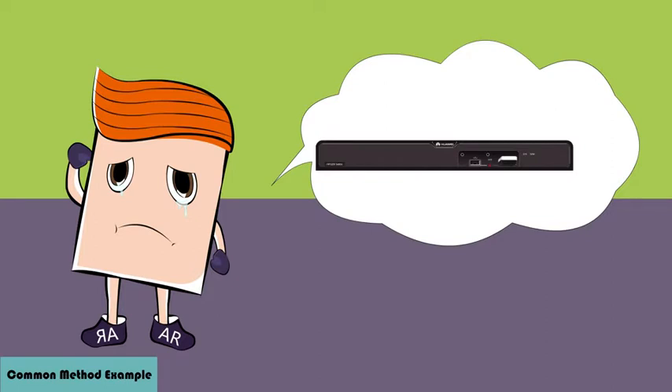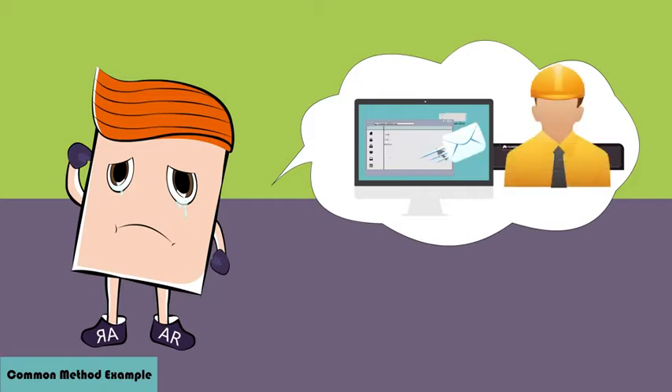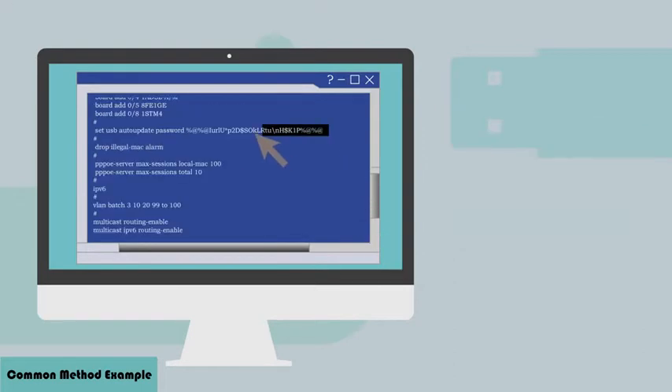You can check the error reports (ESN_time) in the root directory of the USB flash drive, or send the report to software engineers for prompt analysis. If a system config file needs to be loaded to a router, you must configure an authentication password for USB-based deployment on the router.